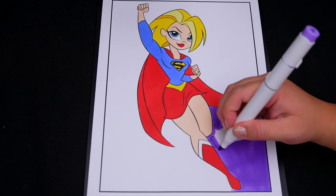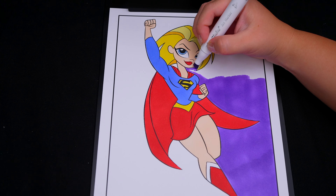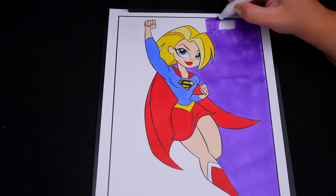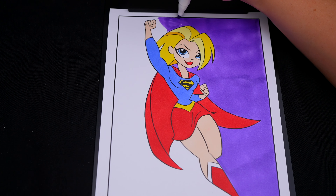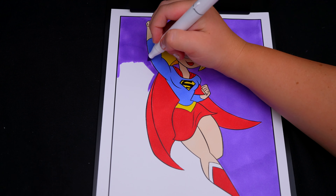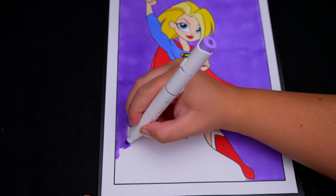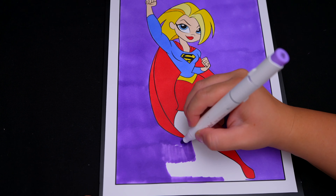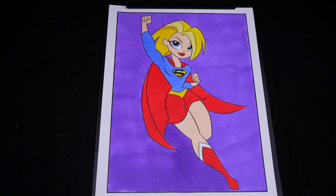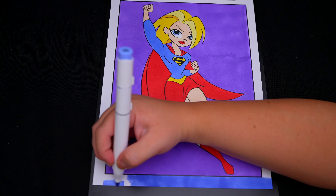Okay, now I'm all finished coloring in Supergirl. Now let's just color in the background behind her light purple. Here we go. And lastly, let's color in the borders blue.